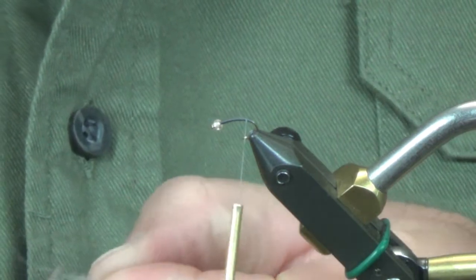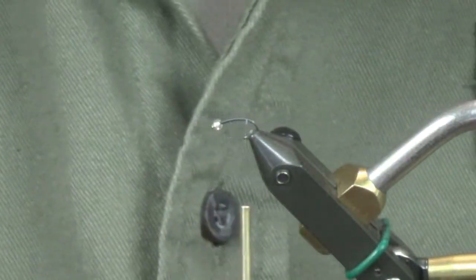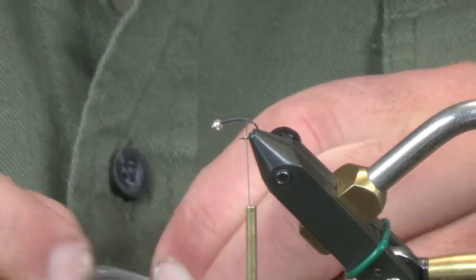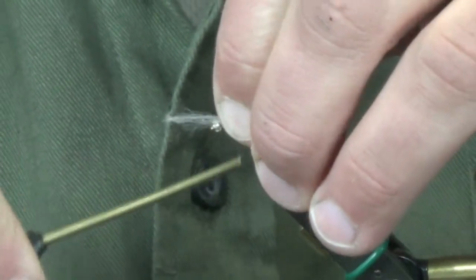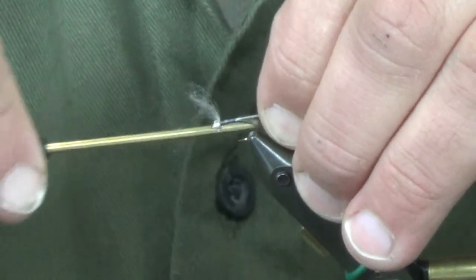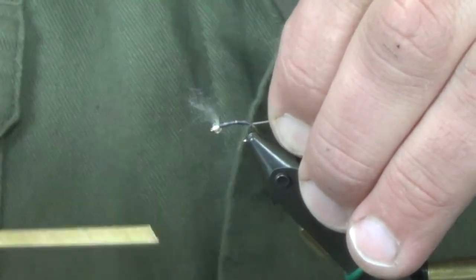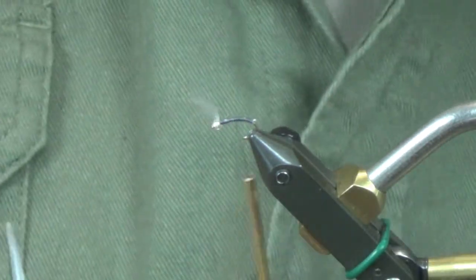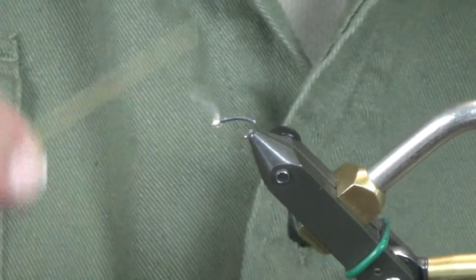Next up, I'm going to take a small amount of Senyo's Laser Dub in white. I started using this a lot more because it has UV in it — there's just a little bit of sparkle to it. I used to use CDC, I used to use regular Z-Lon, whatever it may be, but for this we're going with the Senyo's. I'm just going to tie this in and take it right up to the bead. It's not a really thick amount — it's really sparse, just maybe one or two flakes of the UV in there. So I'm just going to cover this up and get my thread base down.